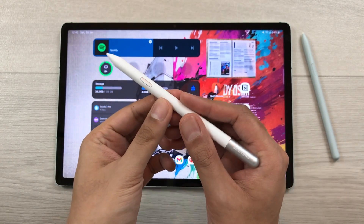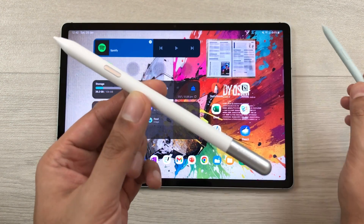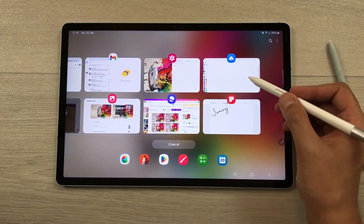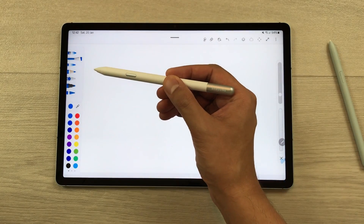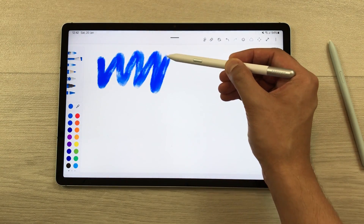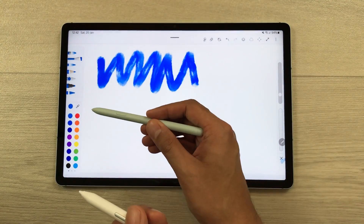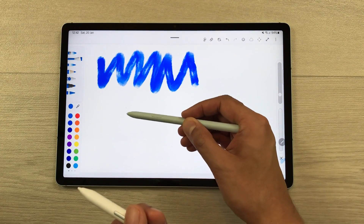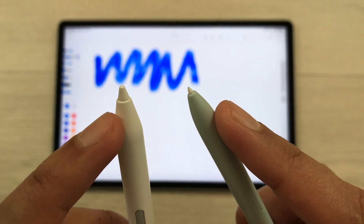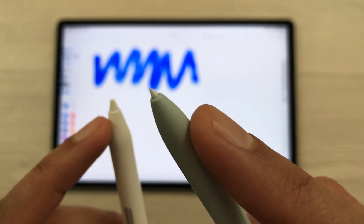The first feature is about additional tilt sensitivity. Compared to the S Pen that comes with the tablet, the S Pen Creator Edition has extra tilt sensitivity. If I open this drawing app and try to draw at an angle, I can easily draw. But if I try to use the normal S Pen, I am unable to draw. The reason is these pen nibs — the pen nib for the S Pen Creator Edition is thick and wide compared to the normal S Pen.